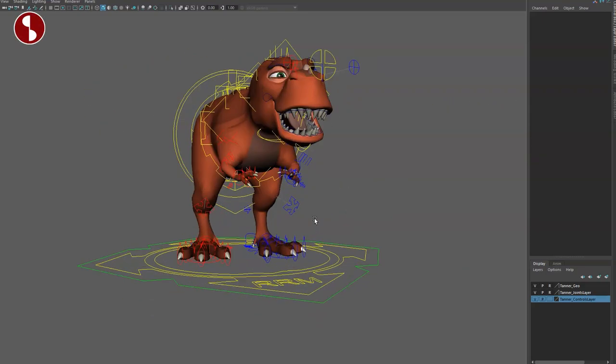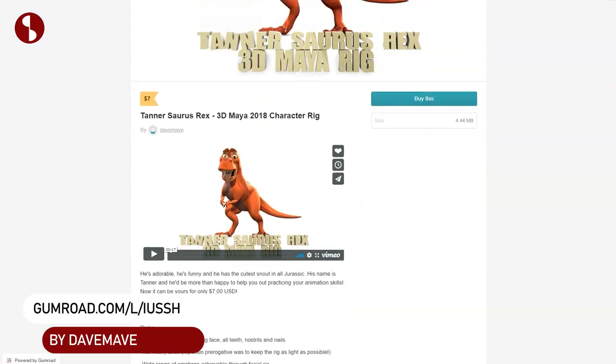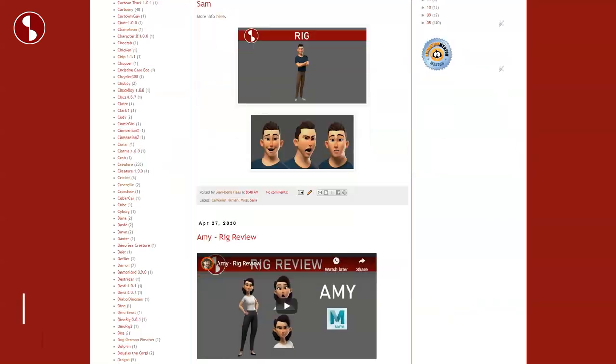Welcome back to another rig review. Today we're going to take a look at the Tannersaurus Rex. You can find that rig on Gumroad — link in the description with all the information. It is seven dollars. I received this rig for free — full disclosure — and you can find it also on my animation site where you can find all kinds of rigs and reviews.